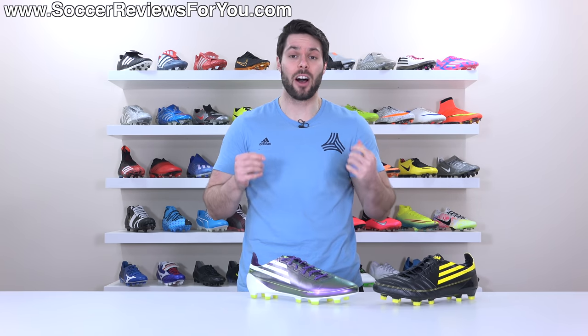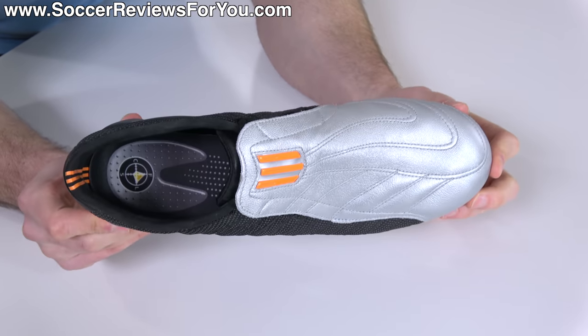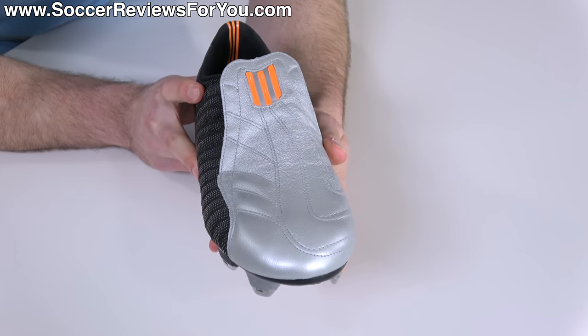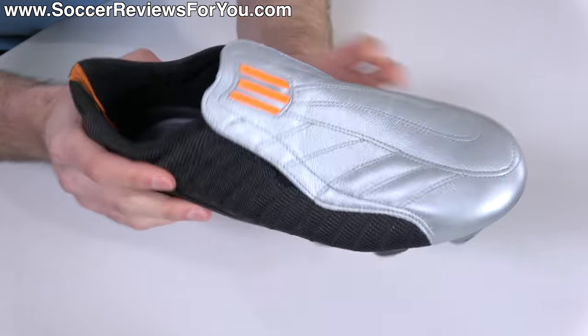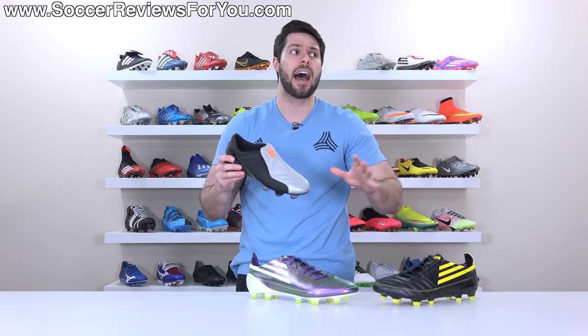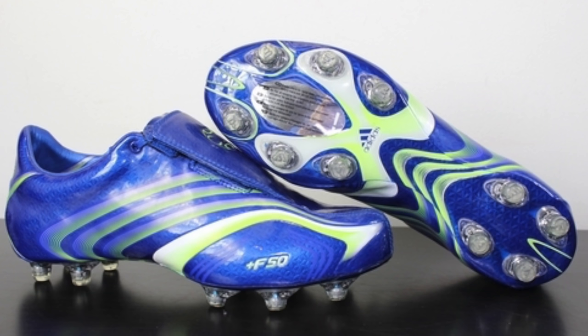As for the boots themselves, let's have a quick history lesson on the F50 line. It started all the way back in 2004, introduced to compete against Nike's Mercurial series — basically the introduction of the speed boot back in 1998. By 2004 they had the Mercurial Vapor 2, and you can understand that at that point Adidas was definitely the top football boot brand. But the popularity of Nike's technology-forward Mercurial concept intrigued a lot of people, so in 2006 Adidas came out with their own super high-tech speed boot: the F50.6 Tune-It.